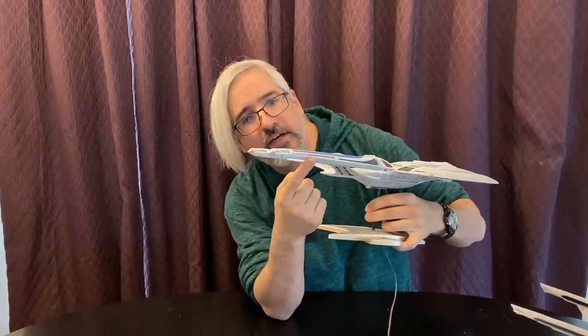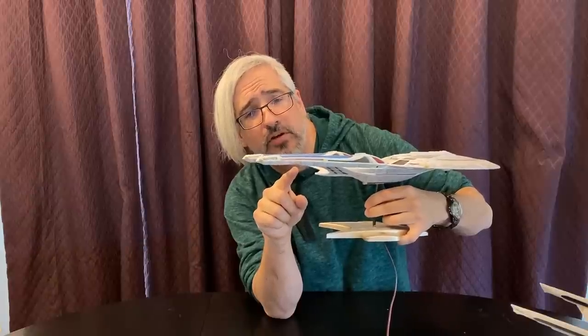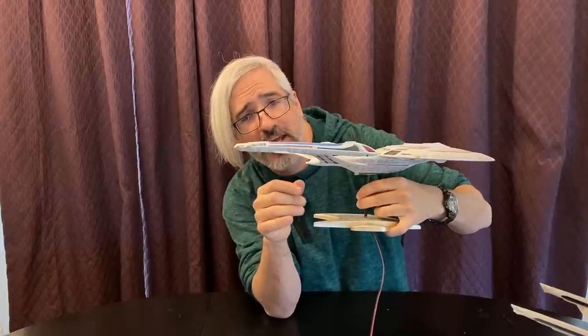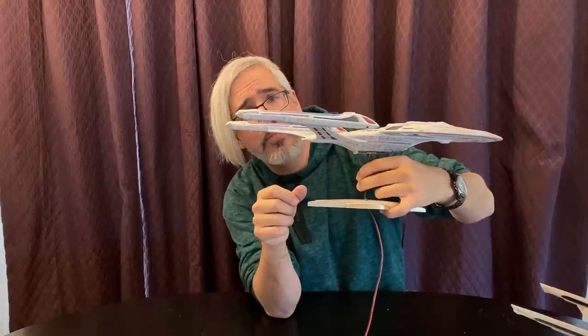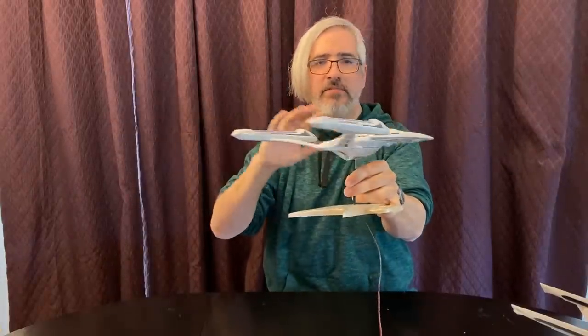My nacelle does look a bit bent — it got way too close to a soldering iron during the build and a good inch and a half just flat-out melted, had to be rebuilt with putty and epoxy during COVID lockdown. But on the shelf, no one notices.